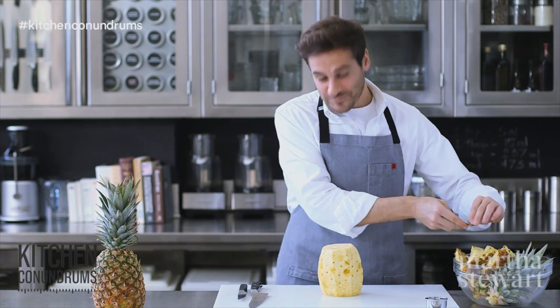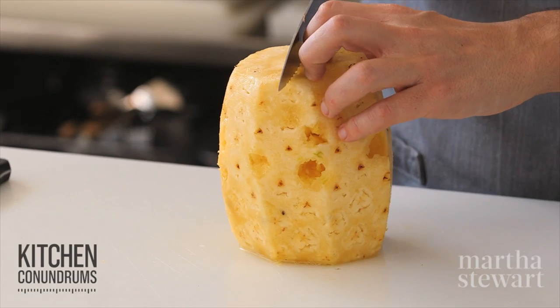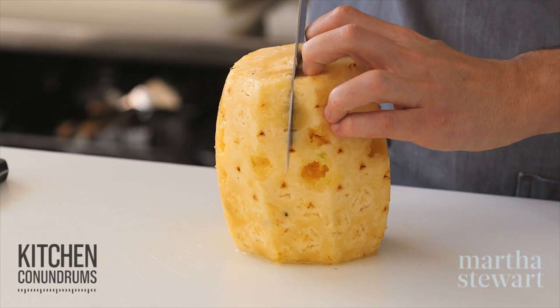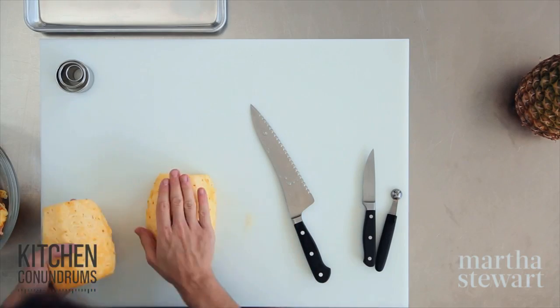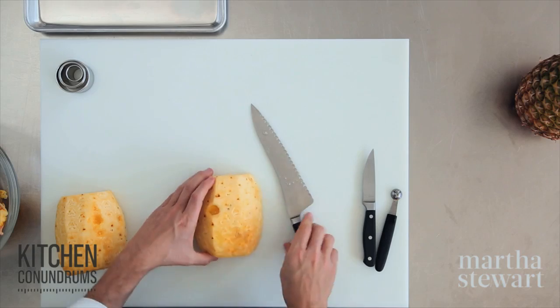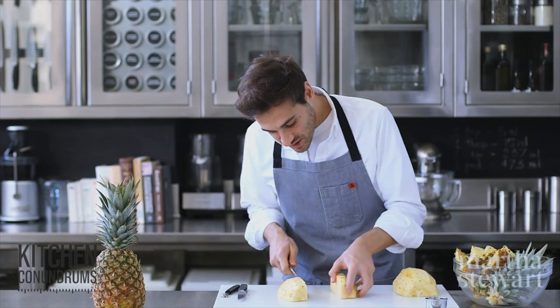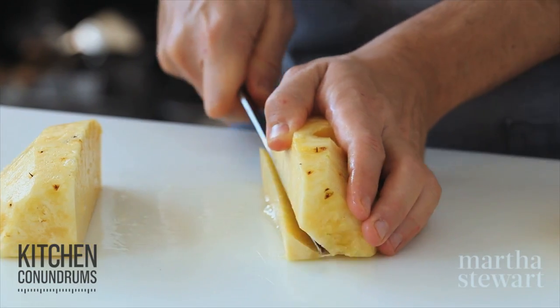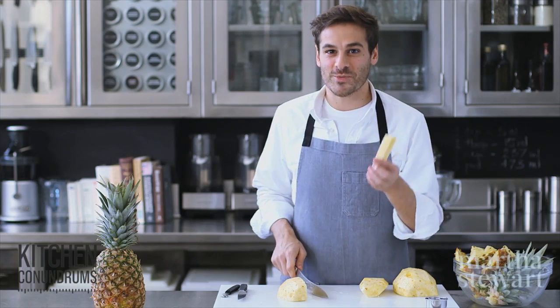Once the last of the eyes are removed, to make wedges take that same knife and cut down the pineapple lengthwise right through that tough fibrous core. Give yourself a flat end so your pineapple stays stable on the cutting board, then cut it in half lengthwise again. Now remove that center fibrous core, just as you would with apples. Save these cores though, because I really like to chew on them.